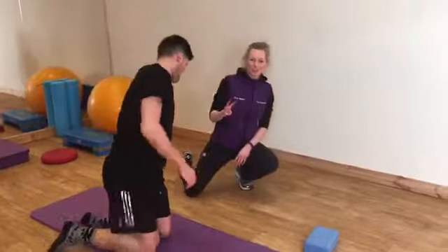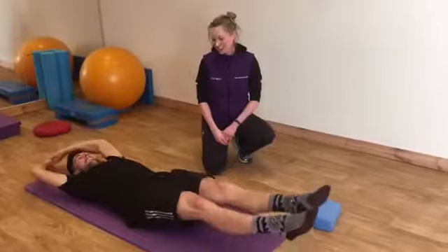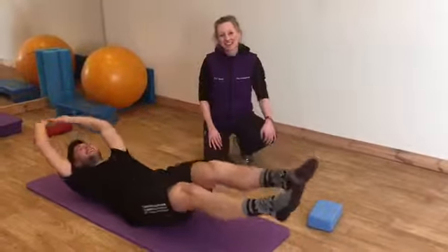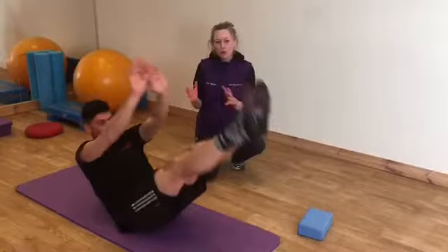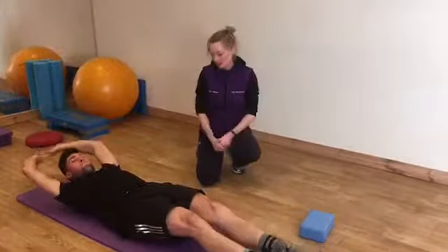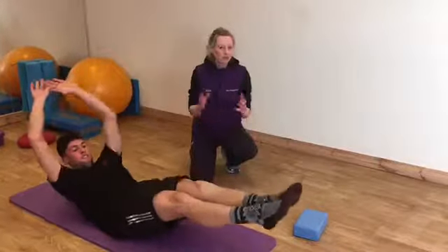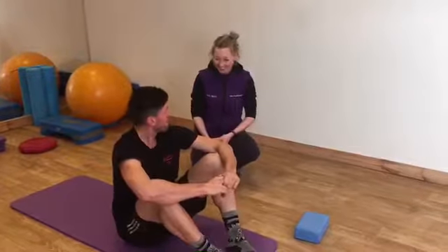Moving on to our third one, and this one's a tough one — it's his favourite. Apparently he's got heavy legs today. This is quite an advanced one, so there are lots of little things that you can do to work up to this one, but well worth a try especially if you've got no issues or injuries.